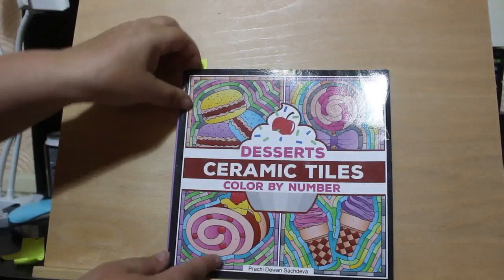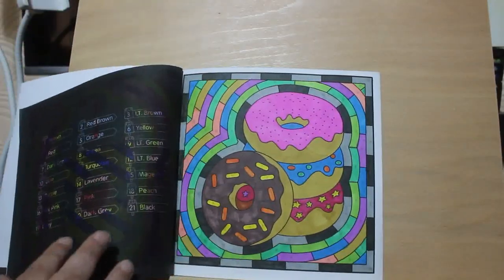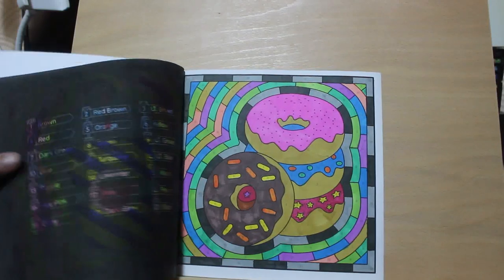I did one in Ceramic Tile Desserts Color by Number by Prachi Dewan Satieva. I like this one - this is the doughnuts. Again, this has been done with various markers from my pot and I'm quite happy with it. I haven't used that many of those pens because of course I took the new markers on holiday.